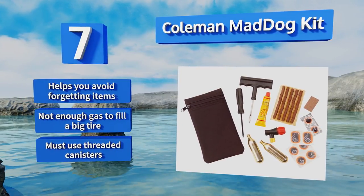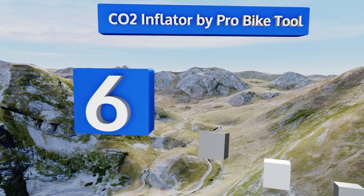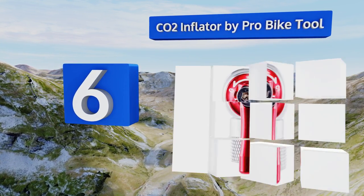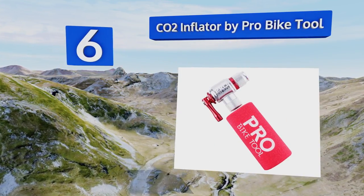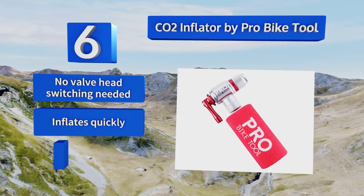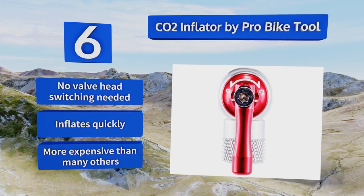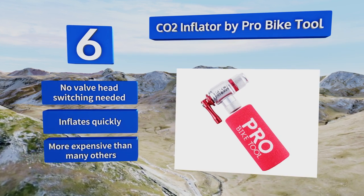Moving up our list to number six, although it doesn't come with any cartridges, the CO2 Inflator by Pro Bike Tool might be just the item you need. It's got a control lever to regulate the speed of release, holds up to 25-gram threaded cylinders, and is packaged with a spare O-ring. No valve head switching is needed and it inflates quickly, however it is more expensive than many others.